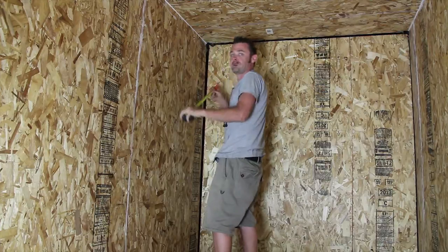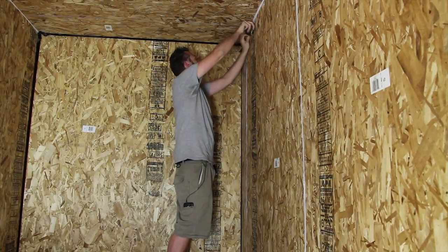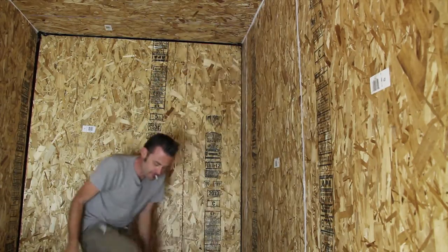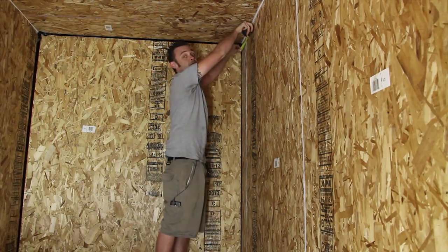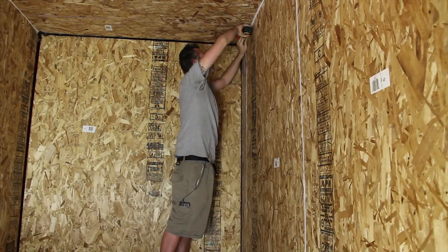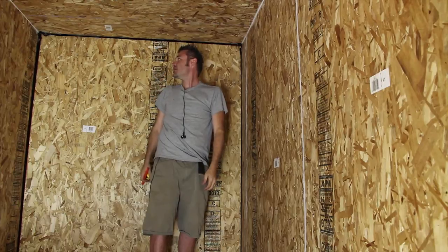All right guys, I'm going to come one foot off the wall — 12 inches out, one and a half inches down. Again, we're coming 12 inches out, one and a half down. There's the one and a half, there's the one and a half. All right, we got the other side marked — we should be ready for action.